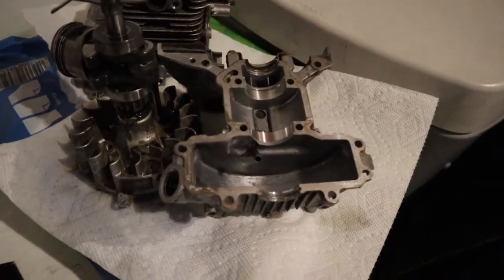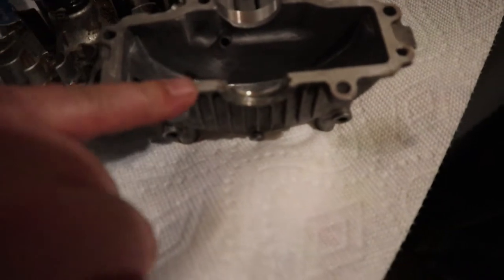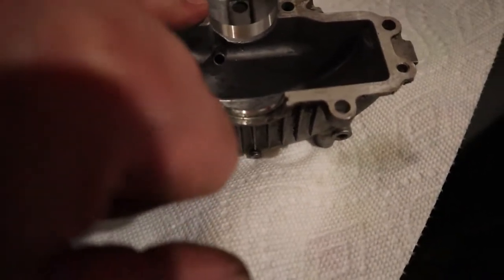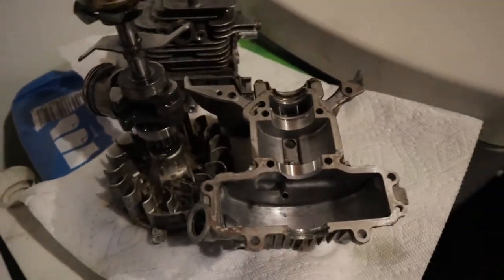I'll use Fluid Film on the inside to pre-lube this, and then I'll take a cloth with some acetone or rubbing alcohol to go around the outside where I'm going to put the RTV.